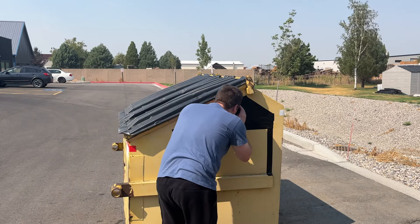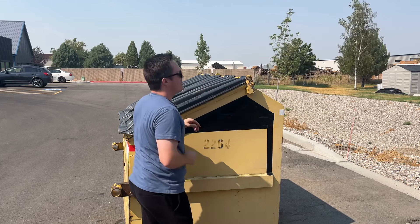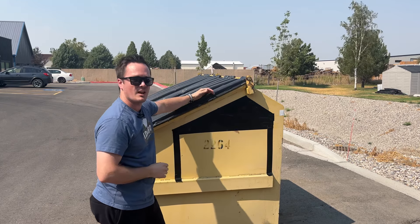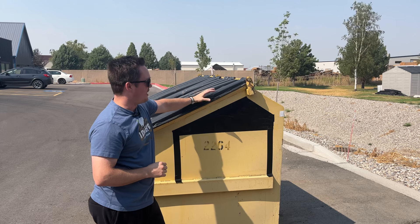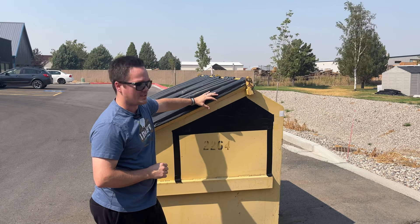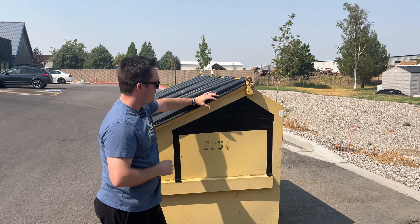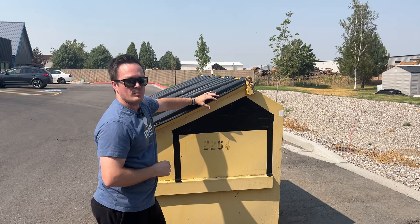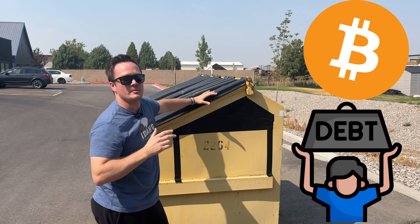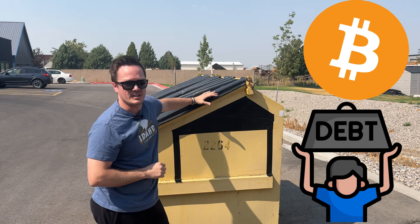If you look inside... with these trucks, sometimes — not always — you get a buildup of tools or trash on the inside of the truck itself. And usually those tools or that trash will want to talk to you about Bitcoin and about leveraging debt. So make sure you're being very careful when you approach one of these trucks, because sometimes that trash tends to leak out.